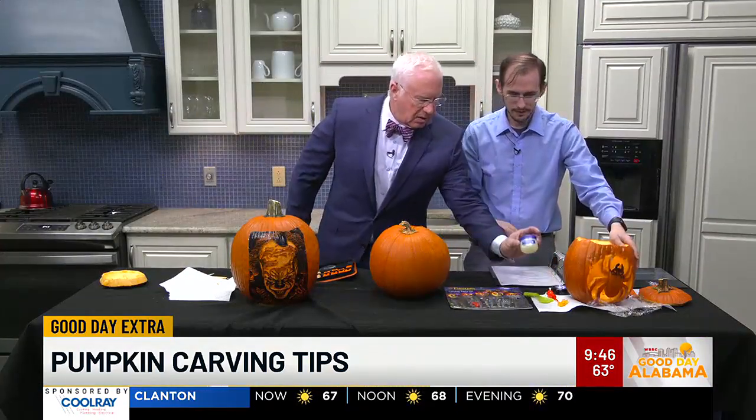And you've got a Vaseline tip too? That's correct. To make them last a little longer, if you're doing the cutouts, coat all of the areas that you cut with Vaseline — it traps in the moisture. That's always the trick with these type of carvings.